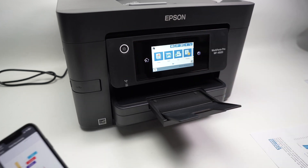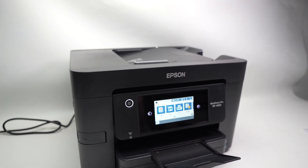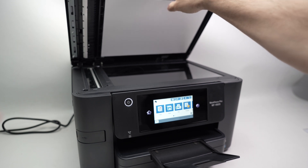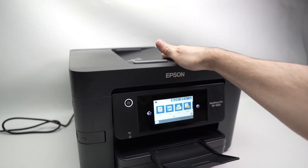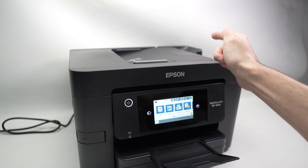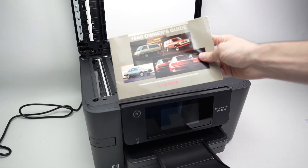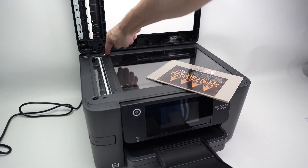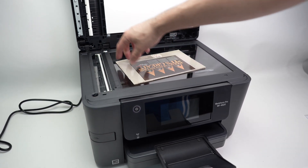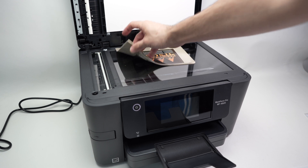Now let me show you how to use the scanner so that whatever you scan on the printer gets to your phone. This printer has two different scanners on top. The first is the most typical — a flatbed scanner. The second is on the top and is for scanning multiple pages at the same time; the printer will take them one by one without you having to touch anything. For the flatbed: open the lid, take your document, and notice the arrow in the corner. Place your document facing down with the corner of the document touching the arrow, and make sure the top of your document is oriented correctly. Then close the lid.